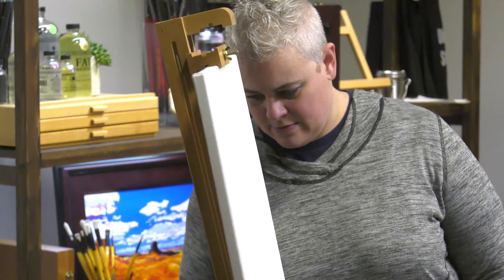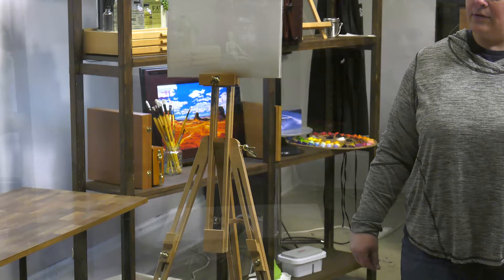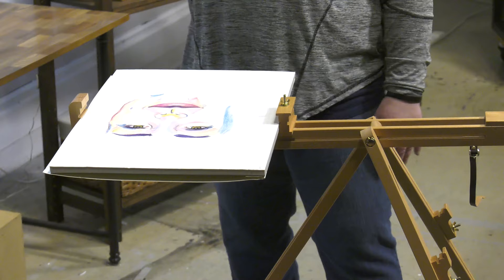Now we've got it set up with just a canvas pad. You can adjust this much higher if you're taller, and you can even keep some sketches down below while you're working. Now we've got it set up with just a watercolor block. As you can see, you can adjust it either way — it gives you another little area where you could put a palette while you're working, and you can raise or lower the height according to your own preference.